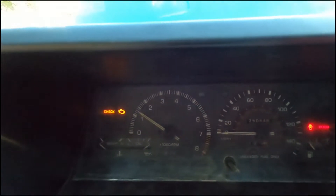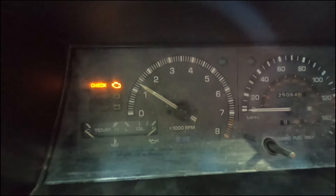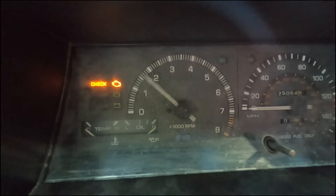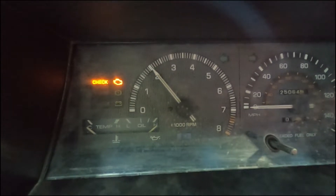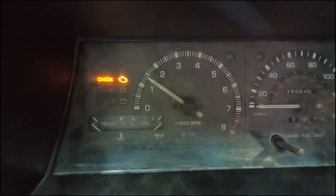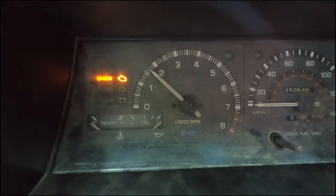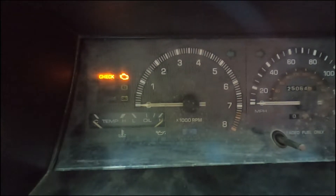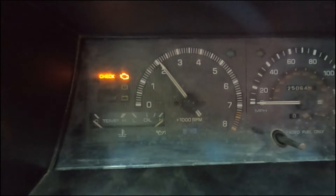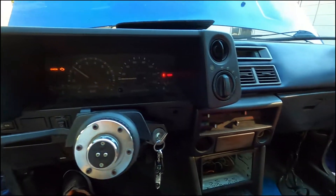Okay so right now the car idles high, that's how it idles. If I accelerate slow, see it just drops. If I rev high, it just works up to like three or something like that. Hopefully we fix that today.